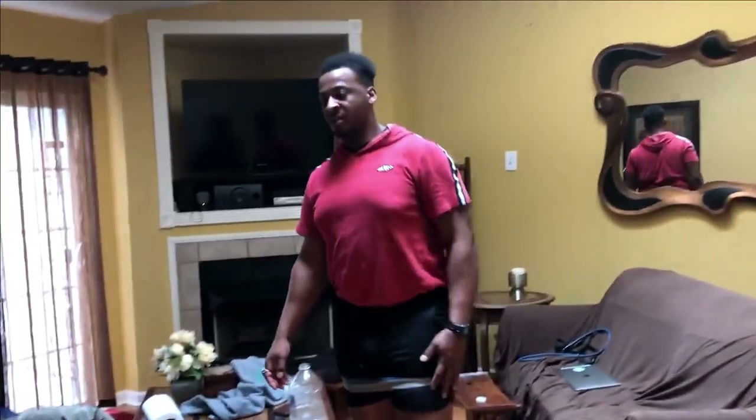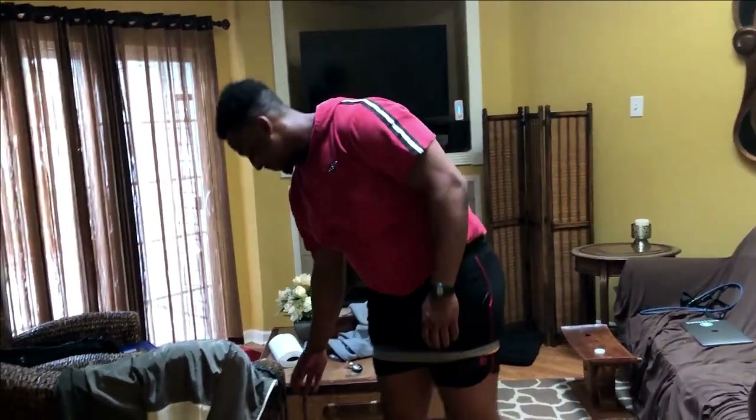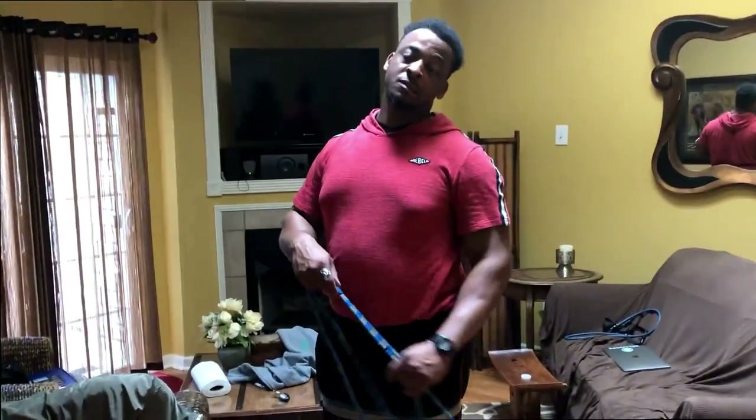All right, all the bands are on. I keep them right here. I'm not going to tell you how to put on resistance bands. But now we're going to get to our first workout. Let's go — jumper.